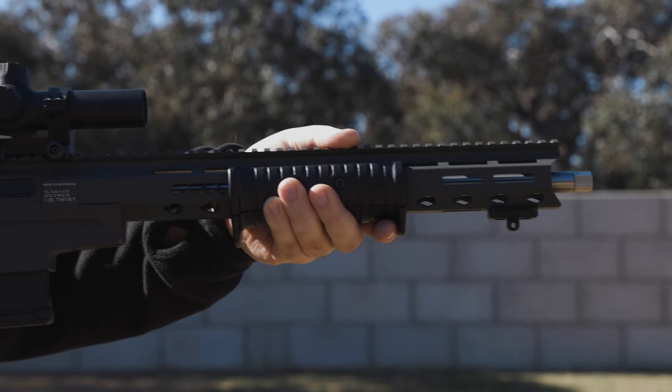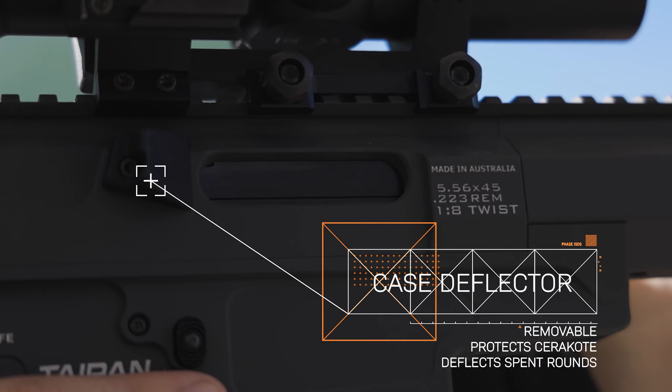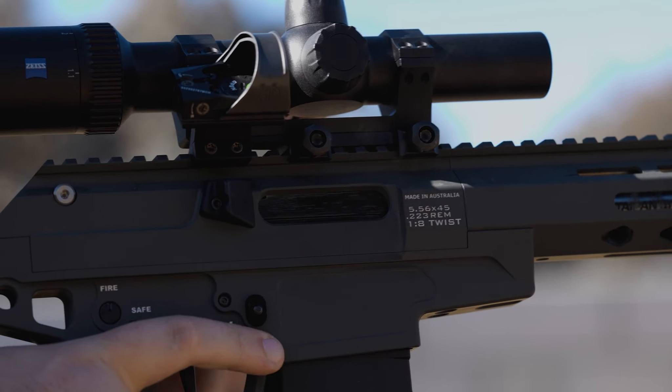Additionally, the Taipan X comes equipped with a removable and replaceable case deflector on the upper receiver. This practical feature serves two purposes: it protects the Cerakote finish and effectively deflects spent cases away from the shooter, enhancing the shooting experience.